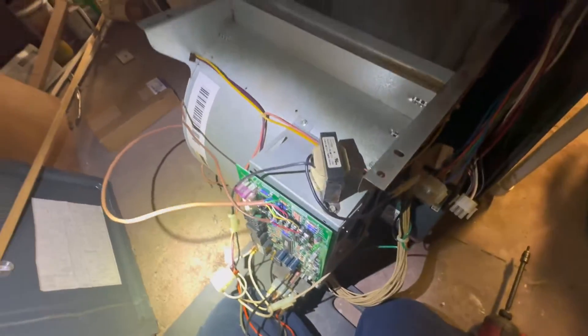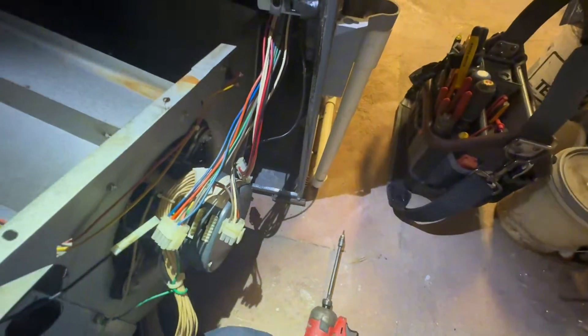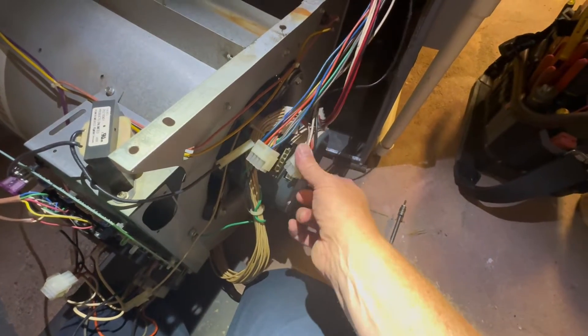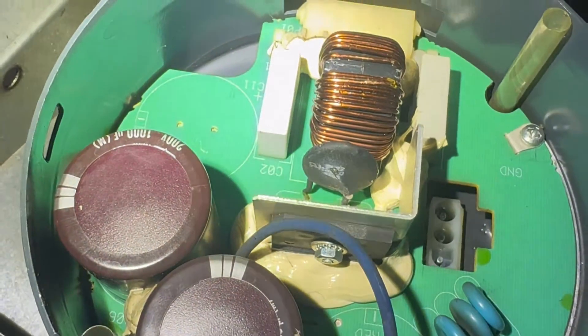So here, I have no blower, so I'm going to take this bell housing off and see if that dial is — there's a little diode in there — and I'm going to see if that's burnt up. If you look at it closely, you can see it's all burnt. So I'll show you how to replace this diode and get this motor going again.